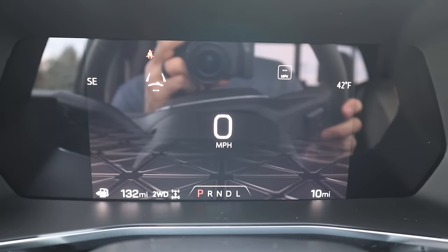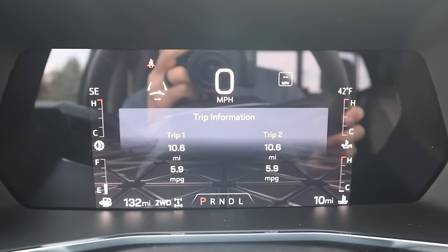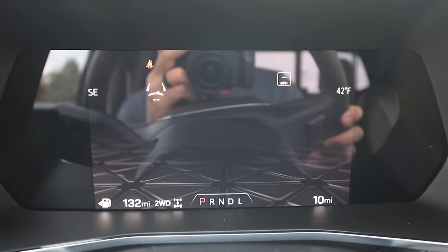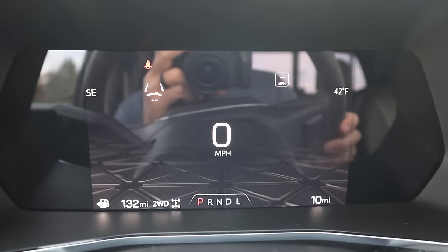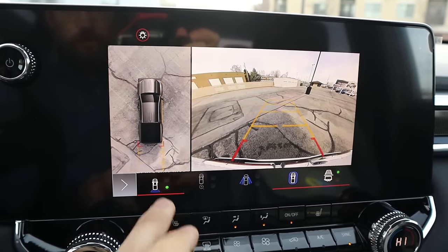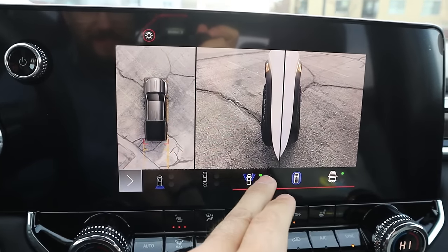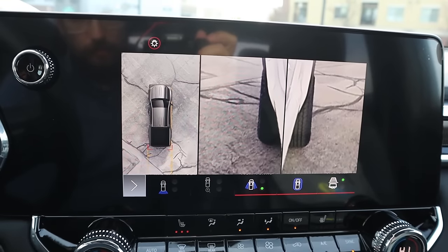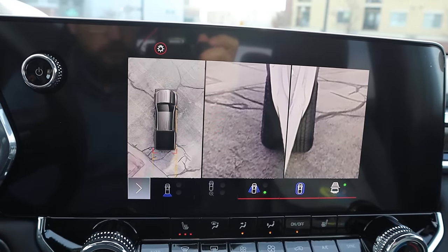We also have a digital gauge cluster in the center. If you press a little button, it'll change the look of the gauge cluster — pretty cool how it's customizable like that, including off-road displays. This also comes with a 360-degree camera system. Being a mid-sized pickup truck, it doesn't really need it — it's not a huge vehicle — but it's a nice feature, especially with the tire view for off-roading.